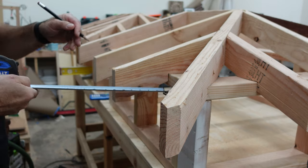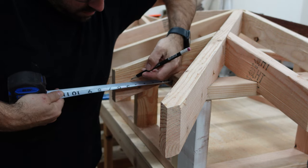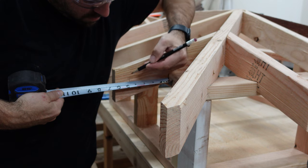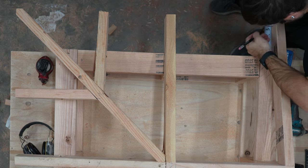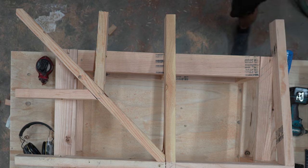On the roof itself I need to mark the tails to the right length. For my model the overhang is supposed to be 6 inches, but once I add my sub fascia it would be 7.5 inches. So I need to take the overhang minus the thickness of the sub fascia, which is an inch and a half. So I mark 4.5 inches on two tails, one on each end of the roof.